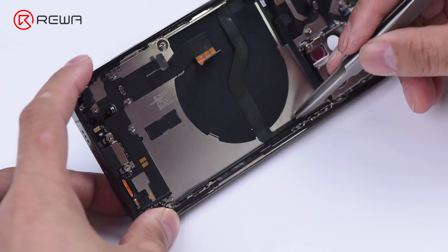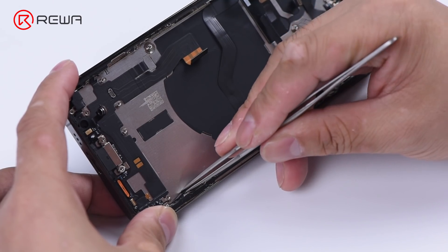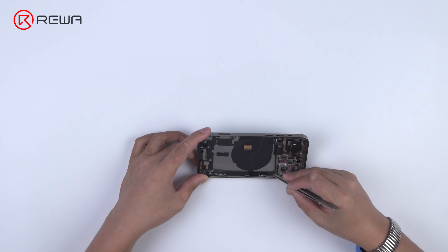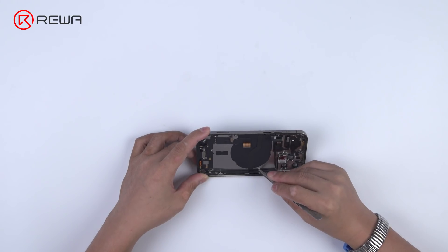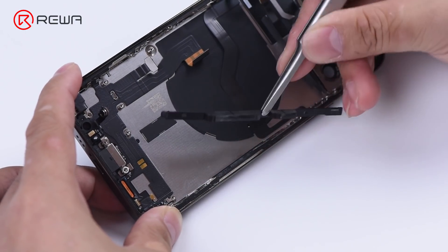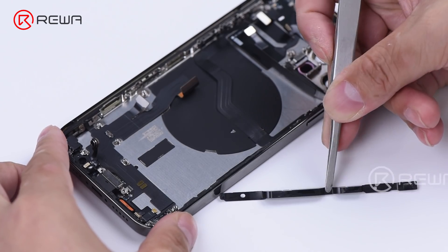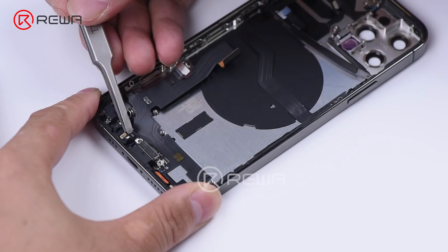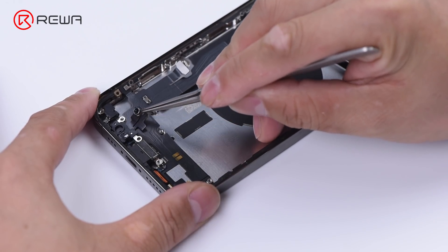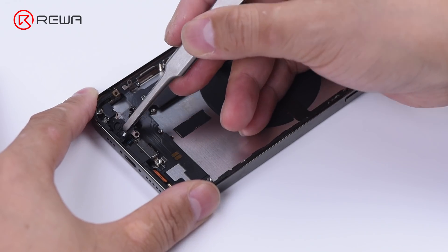Under the bracket lies the microphone and sensor. To protect the battery, a plastic piece is attached to the back edge. Before removing the lightning connector flex cable, pry out the microphone to avoid damaging the microphone flex cable.